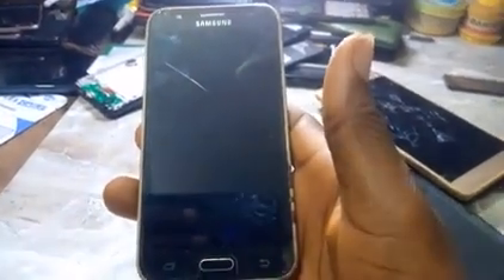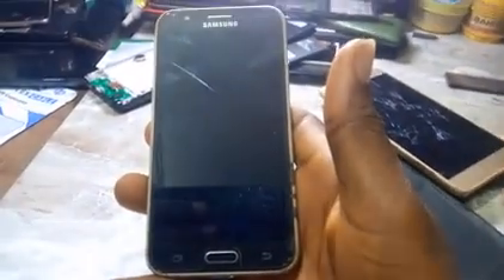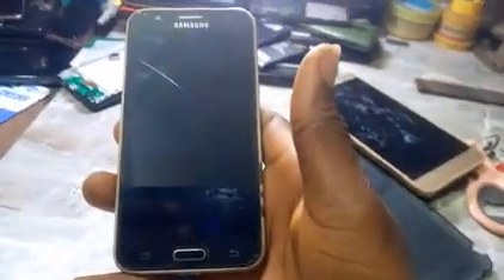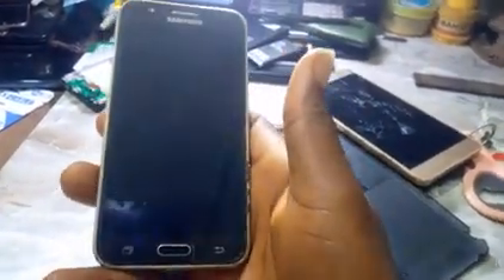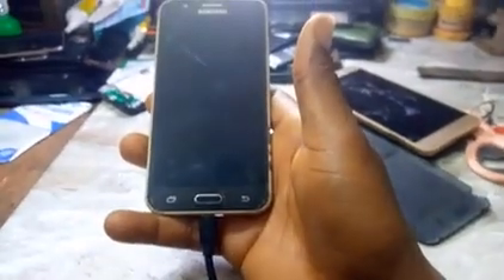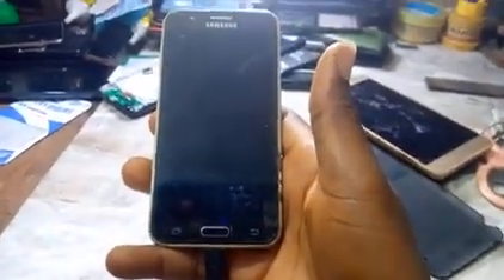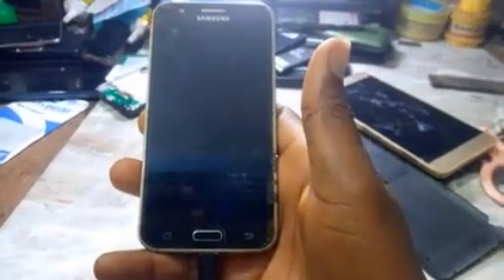Good afternoon, good morning, good evening — depends on where you are watching this video. This is Ultimate J Phone Tech, where we teach you how to fix major problems of a mobile phone all by yourself. You can see this Samsung phone I'm holding — I just connected the charger and this is what the phone is doing. I want to show you what you should do if you are experiencing this on your Samsung phone.